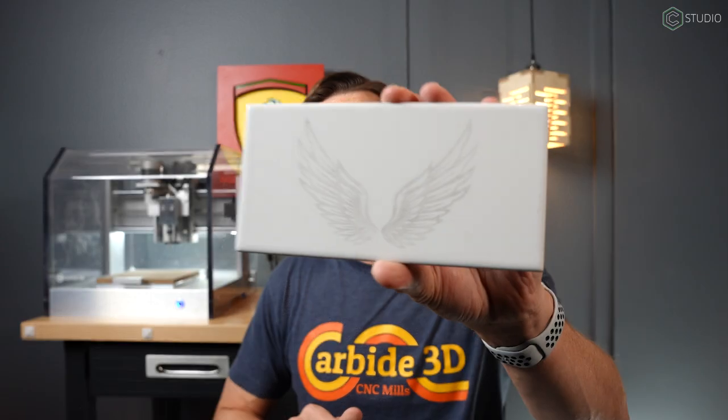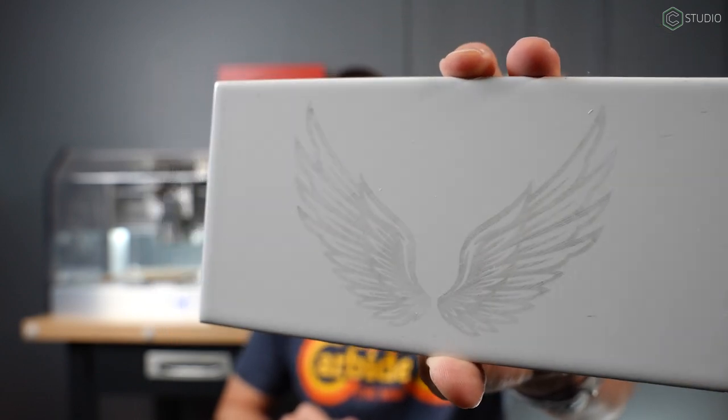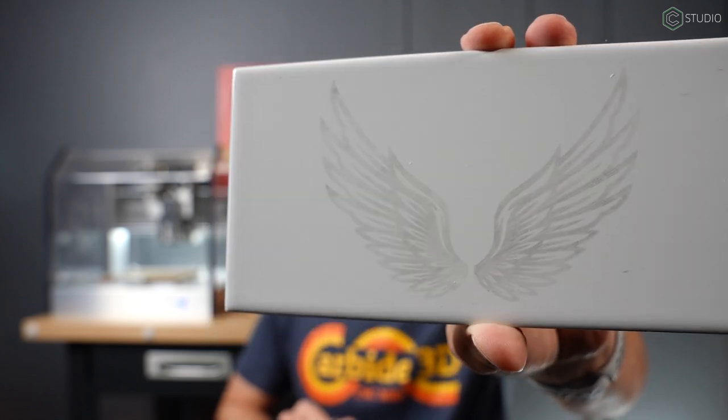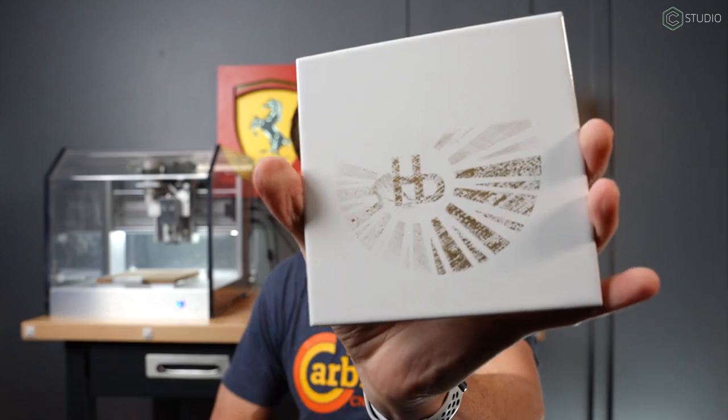Your third question: how do you know when your diamond tip drag engraver is suffering some wear? You start to get results like this — very subtle lines that do not hold the Rub'n Buff. When you go back with a little bit of alcohol to thin it out, it just pulls all the Rub'n Buff right out and it's gone. You'll start to see that more clearly here on this design, the Hermosa Beach logo — it really started to go away in a big way.